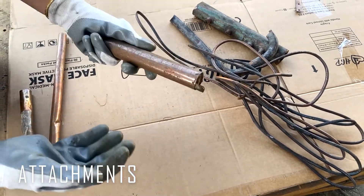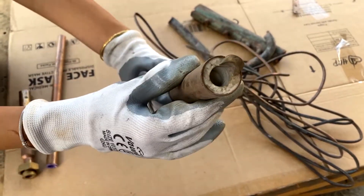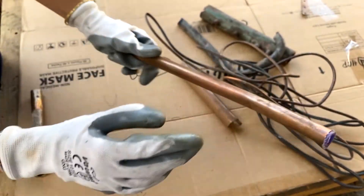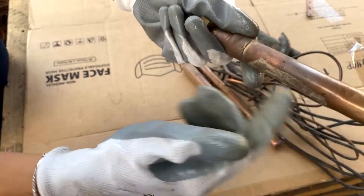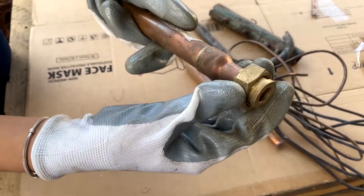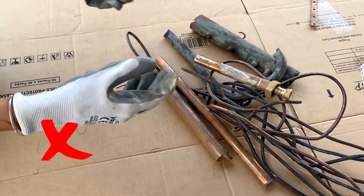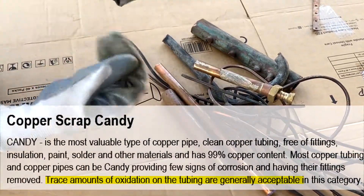The next one is copper tube with attachment. Here you can see some attachment, so this copper is not acceptable. This tube is also with attachment — you can see plastic here, not acceptable. Here is also a perfect sample: the tube looks perfectly good but on the other side you have some brass material, so this is an attachment and should be removed — not acceptable. These kinds of candy are not acceptable. However, small corrosion and trace amounts of oxidation are generally acceptable.